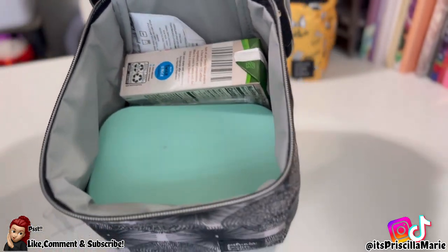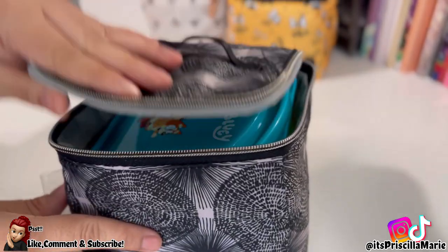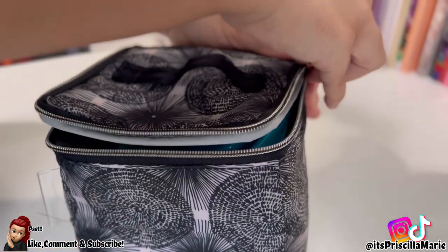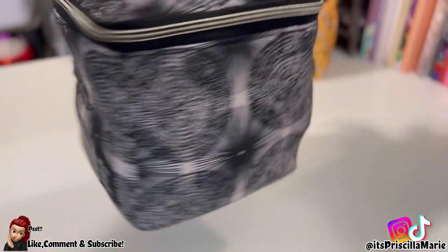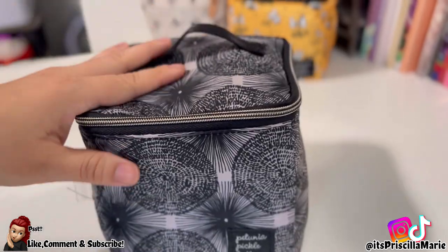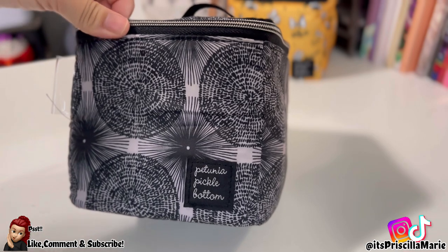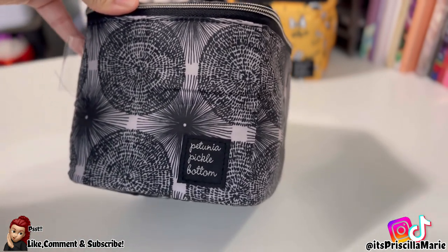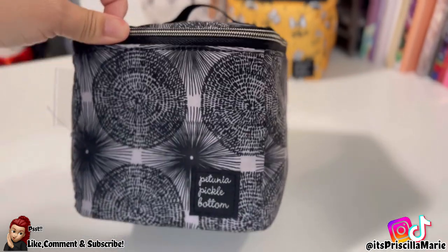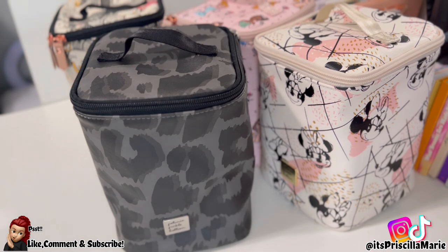You can also put a sandwich in there — these are all empty just for review purposes. I absolutely love this one. I throw it inside my diaper bags all the time. It's honestly my favorite size — even though it is the smaller one, I feel like I can fit so much in it.